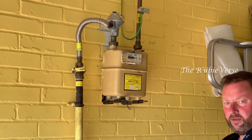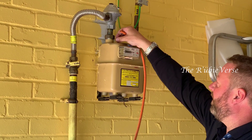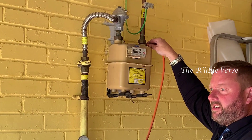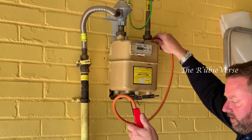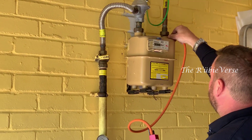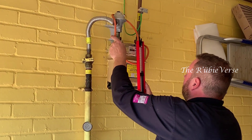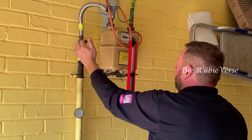I can't remember what this gas smells like. I know the old gas was terrible. It's still not a very nice smell. They've got a stanchion agent inside it to make it smell, because natural gas doesn't smell. It could make it smell like roses or something, yeah.